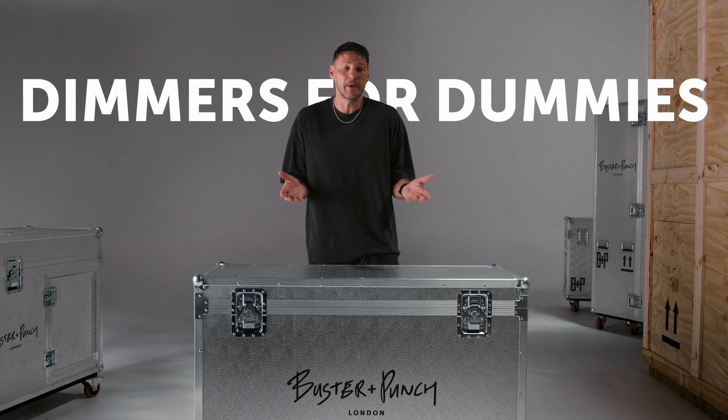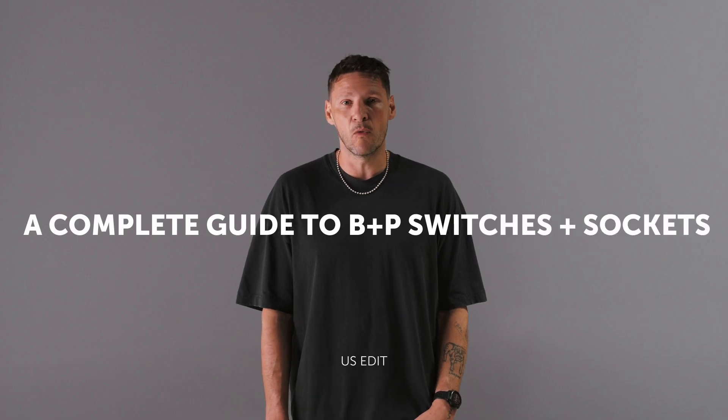Hello, I'm Massimo Buster Mali, the founder and creative director of Buster and Punch. Welcome to Dimmers for Dummies - this is the most boring video you've ever watched.